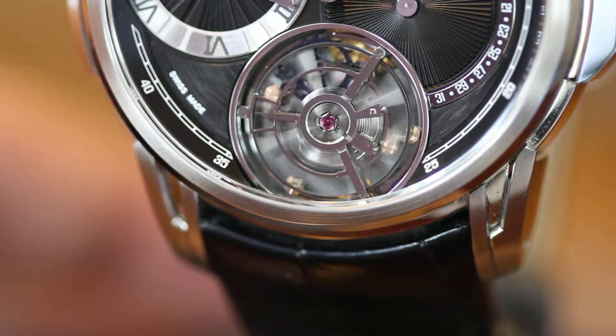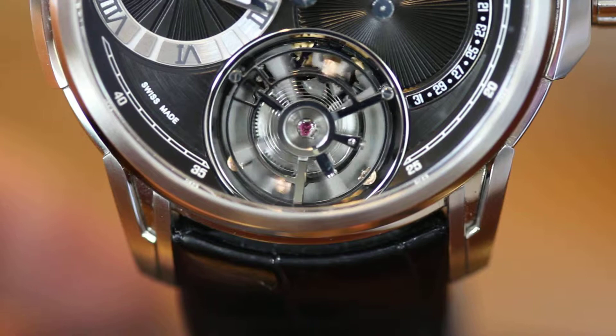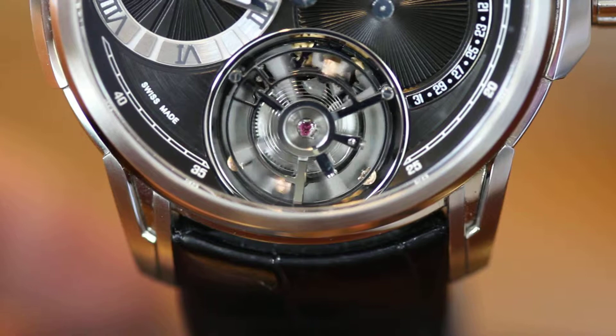Finally, you can see in the base part of the tourbillon cage the violet parts, which are the silicon escapement. You can see the lever and the escapement wheel, both made out of silicon. Thank you Martin, that's fantastic — it's a great watch.